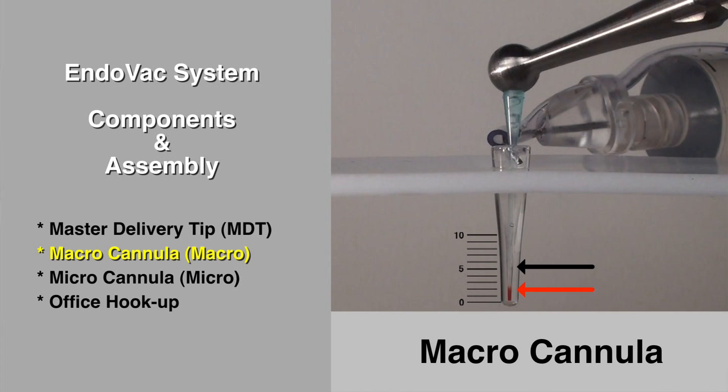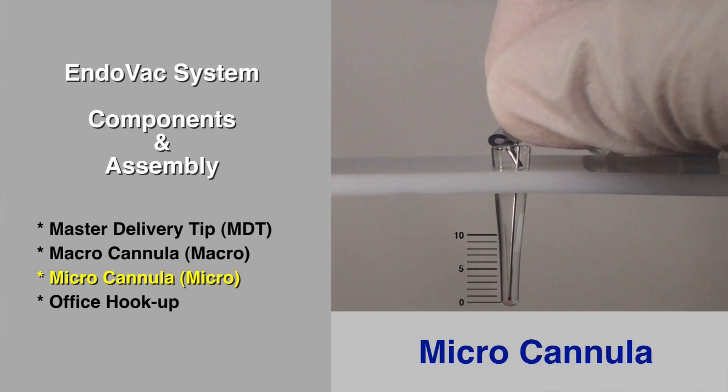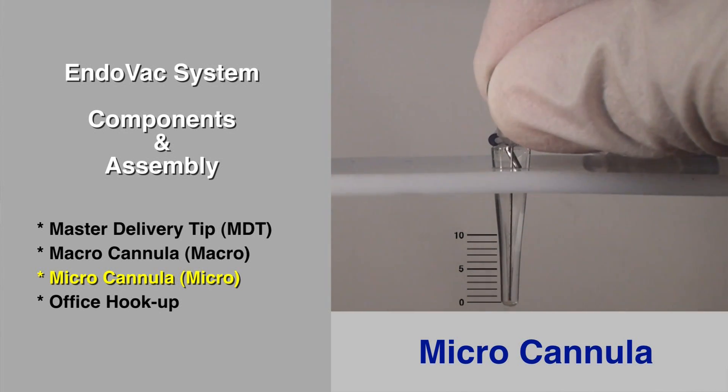Then, the micro cannula is taken to the canal's termination in order to clean the apex. This complete sequence is fully explained in the clinical example video.